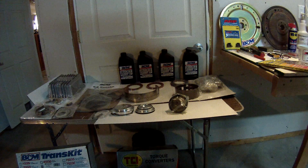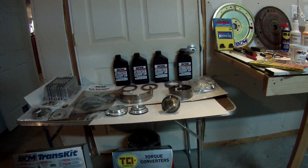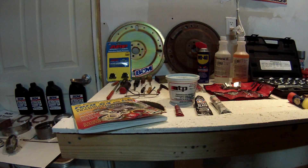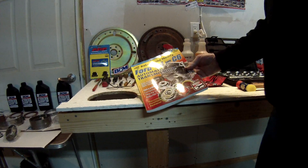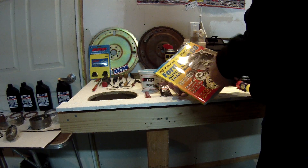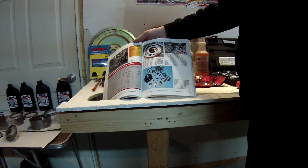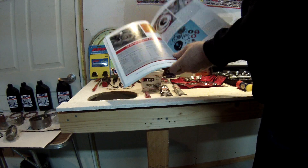I'll be using B&M trans fluid along with the assembly and running of the transmission. Over here are a few select items. Number one is the book that I chose to use for this process — I've read it about a hundred times just to make sure I had an idea of what was going on. It goes through complete disassembly, and this area here is in particular why I chose the B&M trans kit, because it's what the man used in the book.